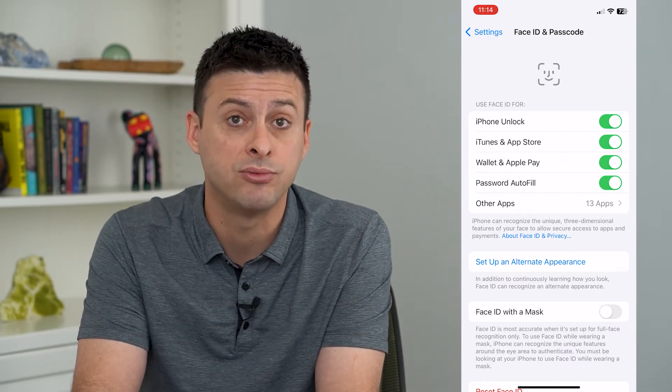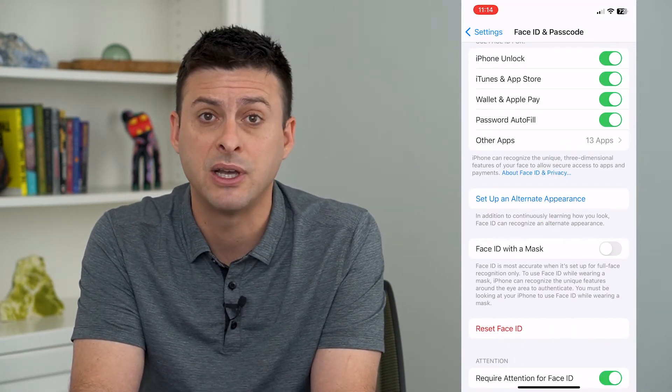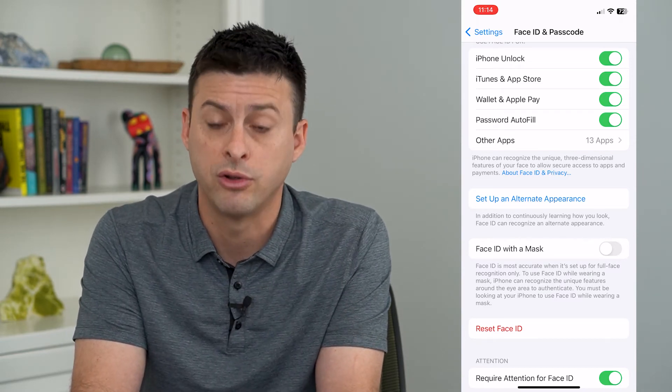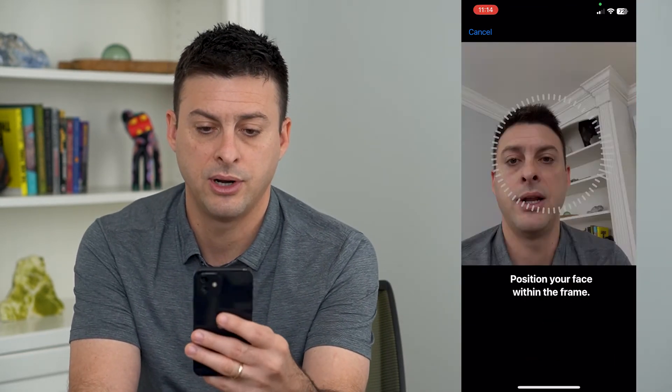Keep in mind that this does reduce the face recognition accuracy — sometimes it might be more common that it would unlock for some other person. But you can always turn that on, hit Use Face ID with Mask, and hit Get Started.